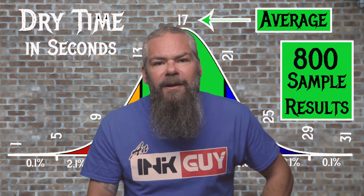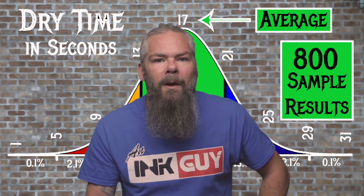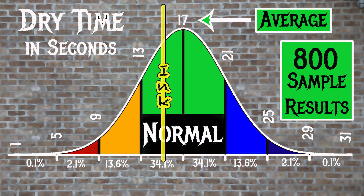For the inks tested, the average dry time was 17 seconds, with the realm of normal being from 13 to 21 seconds. Diamine's Tropical Glow has an average dry time of 15 seconds, so it's normal.